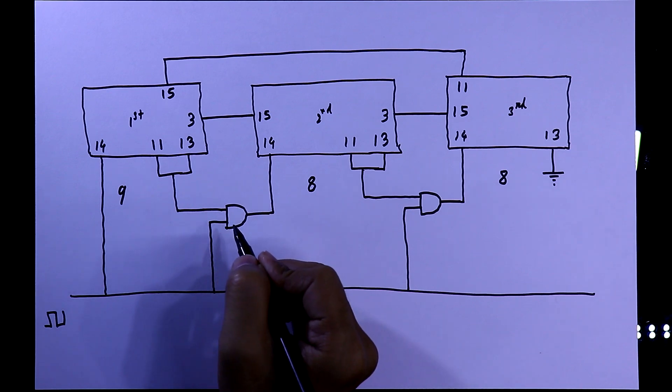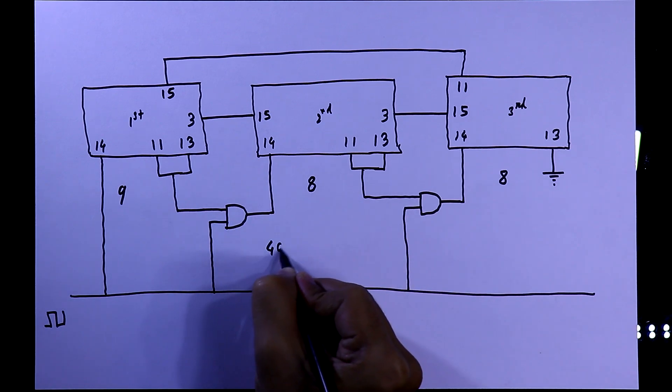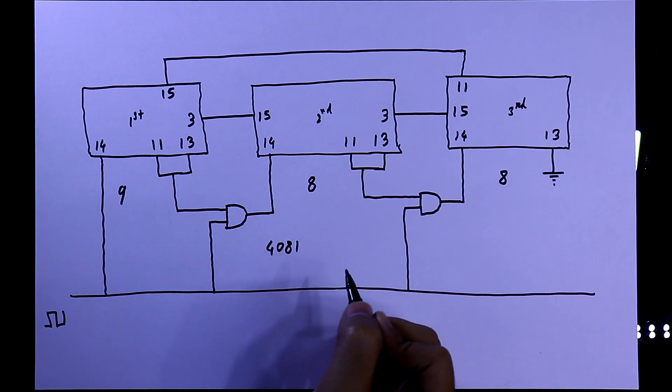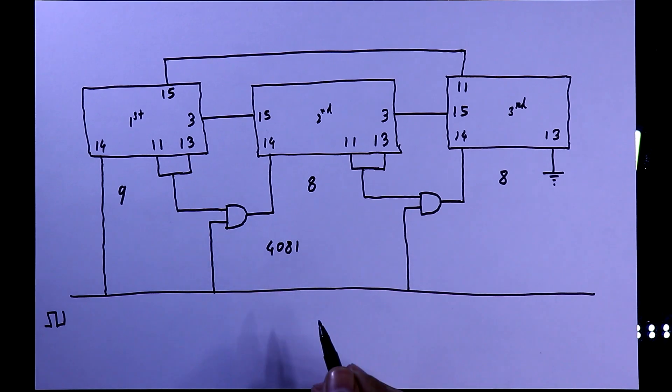I am using AND gate IC 4081. I have already uploaded a video on this, with a link in the description below. Now we will see this on the breadboard.